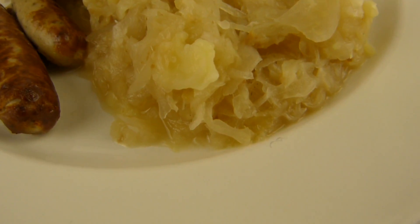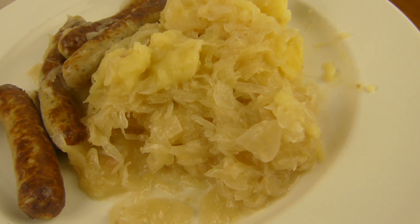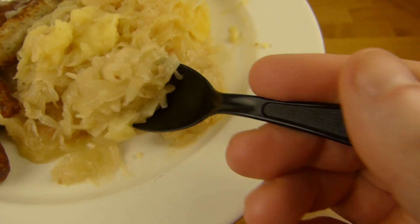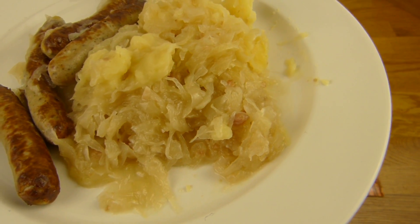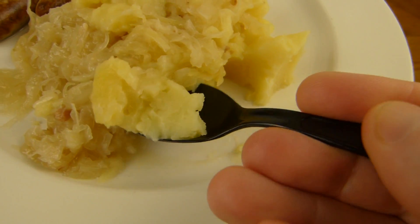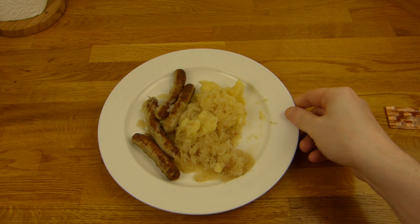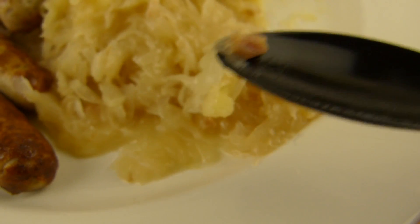Now the sauerkraut. And I hope it's not sour - please, don't be sour. Here we go. Mmm, nice. It's not sour at all. Oh, that's very good. Yeah, it could be creamy - I like creamy sauerkraut. But this here is nice. Very good flavor. Is that actually bacon? It tastes somehow meaty. Really nice.